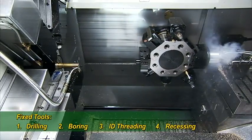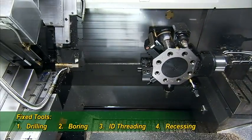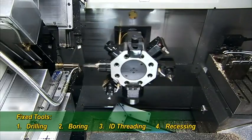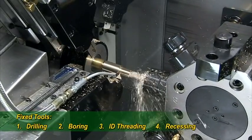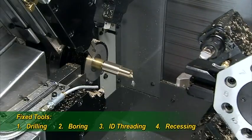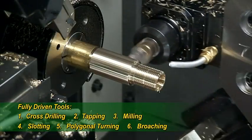Once the machining is finished, the optional parts catcher extends and carries the completed parts off to the next stage of your manufacturing process. The retractable parts catcher ensures that there are no obstructions to coolant flow and chip flushing. Additionally, the high pressure coolant washes the chuck before it spins back into place to start on the next piece.